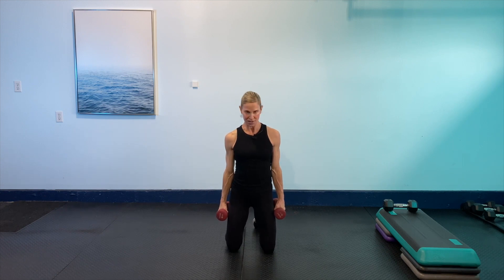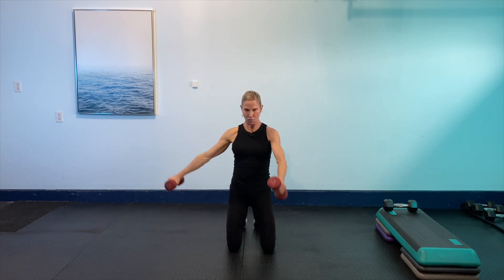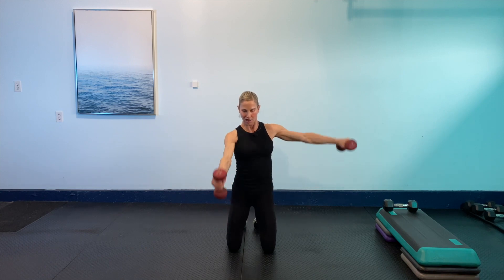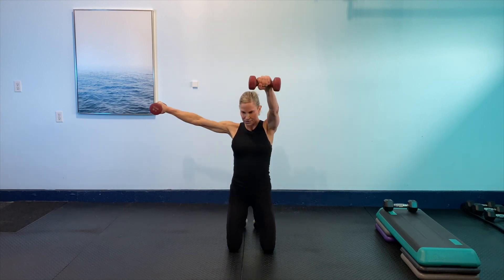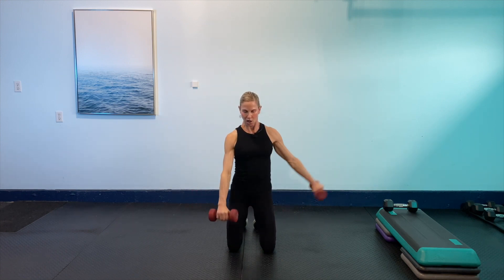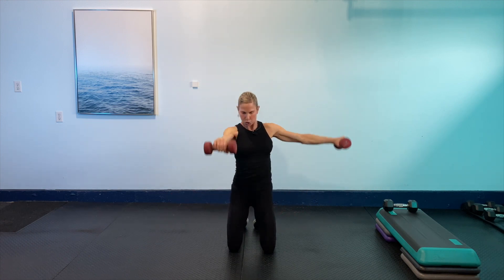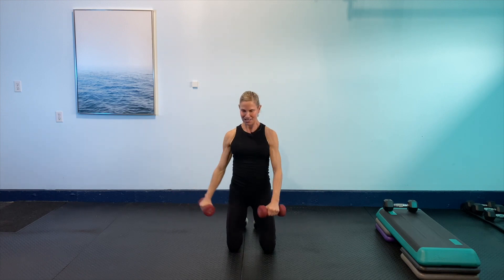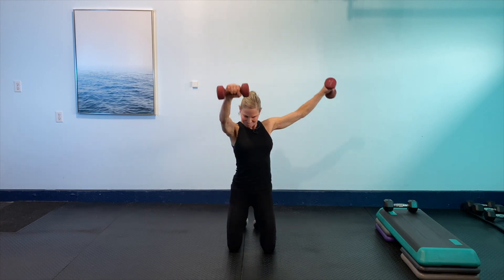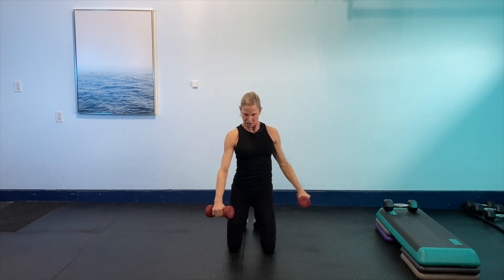Now I'm going to go into a frontal lateral. If you want to switch weights you can — we're going to go one in front and one side, one in front, one side. Shoulders back and down, a lot of core work here also. Here we go, 30 seconds. Take your time on this one. You can go either thumbs up or palms down in front, wherever is more comfortable for you. 10 seconds to go — eight pounds is heavy here. One more. Those ones are hard.